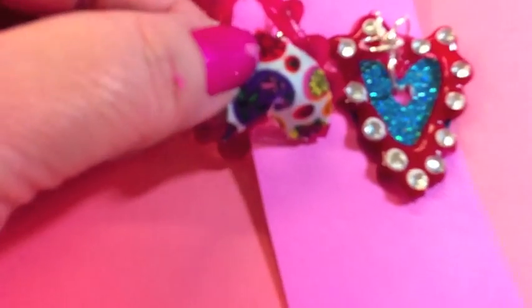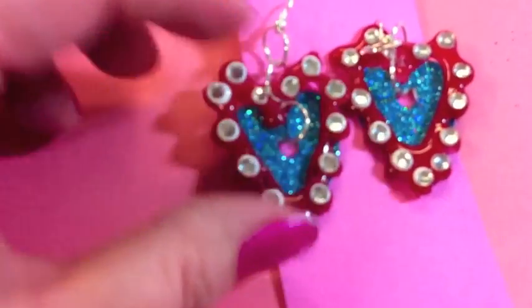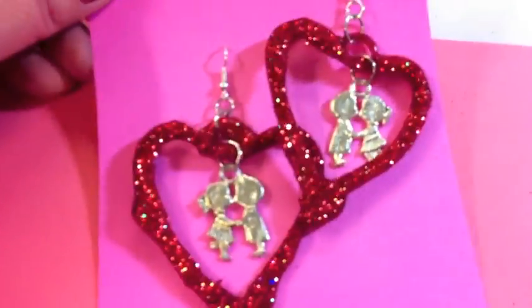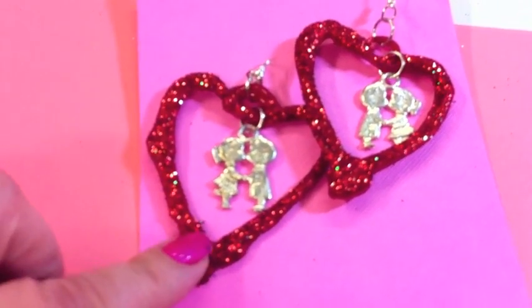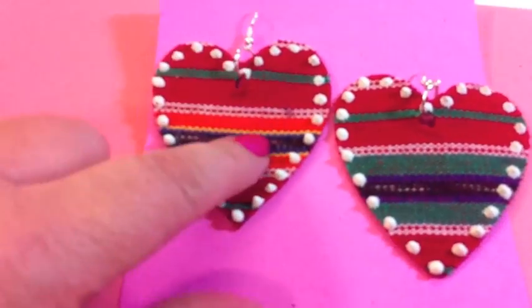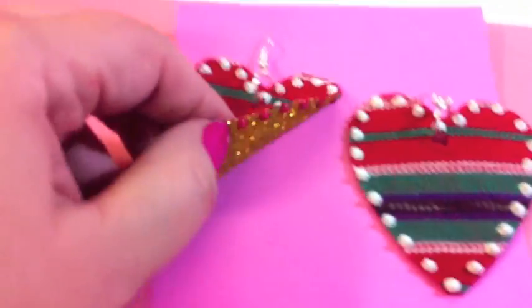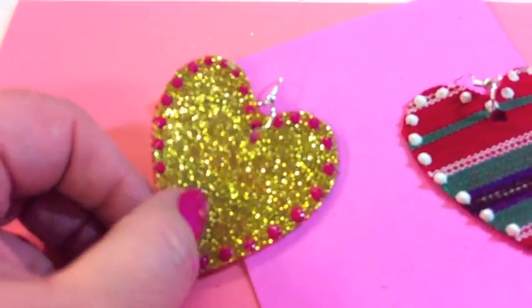For this pair I used the Tulip shimmer sheets, ironed it to the back of fabric, punched a hole in it, and added charms — it's another fun pair! This one is again hot glue, covered with tacky glue and then glitter, and I hung little charms in the center. Then these are fabric hearts — one side is fabric and the other side has the Tulip shimmer sheets ironed to the back.